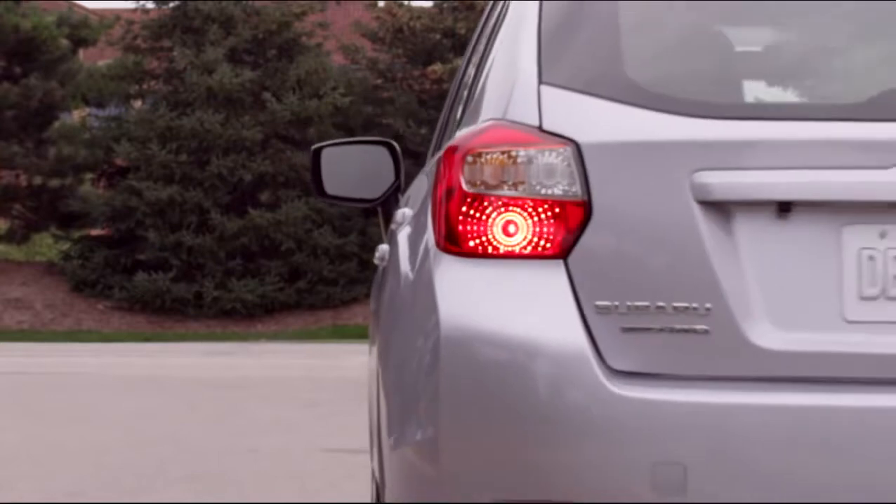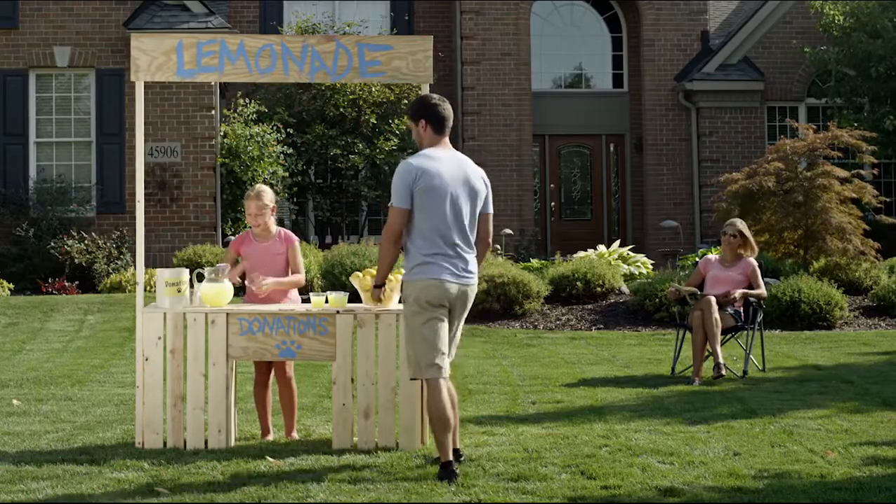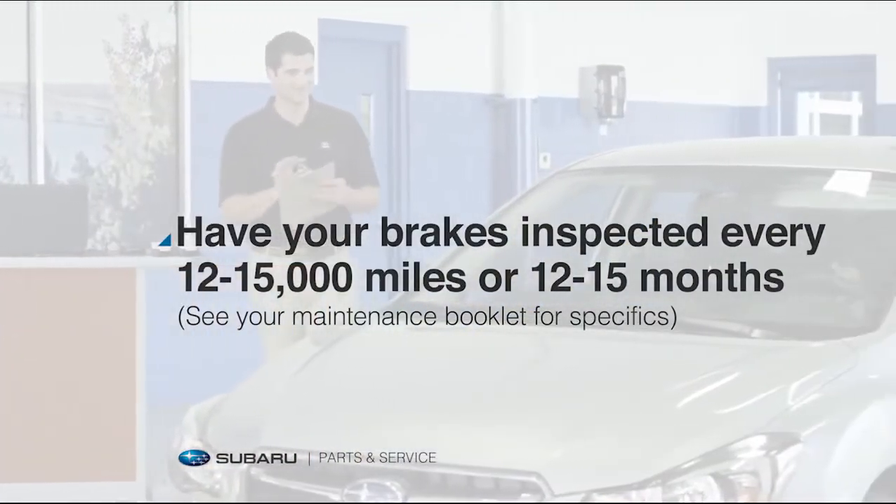The unexpected can stop you in your tracks, and if it happens in your Subaru, you count on your brakes to do the same. That's why it's important to have a routine brake inspection at our service center.